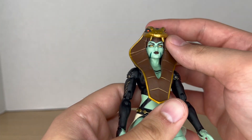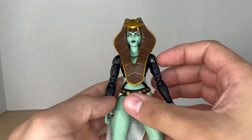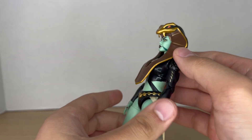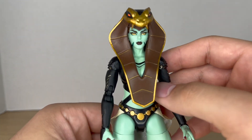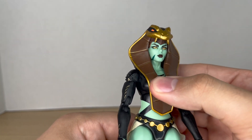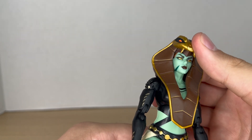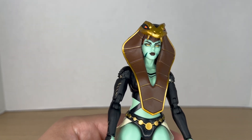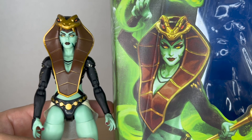Starting off with the head, I do like it — the headdress looks really nice, painted very well and clean, and there's some gold on the back. My main criticism is the facial expression. It's a good-looking head but I wish she came with some alternative heads, because on the packaging she's got really fun facial expressions — she's kind of smiling or smirking there.